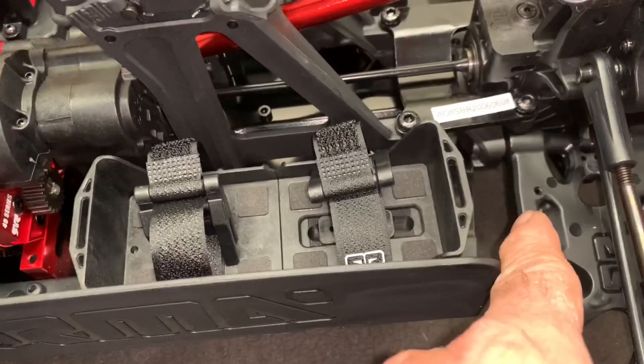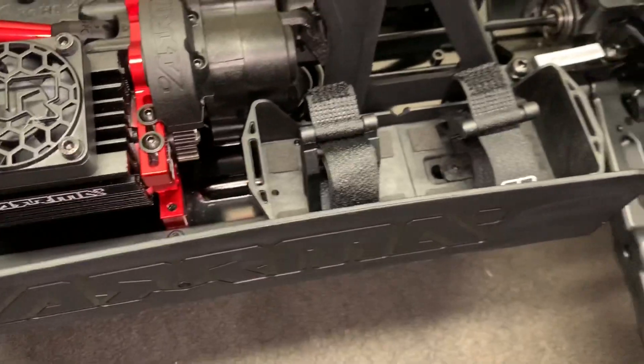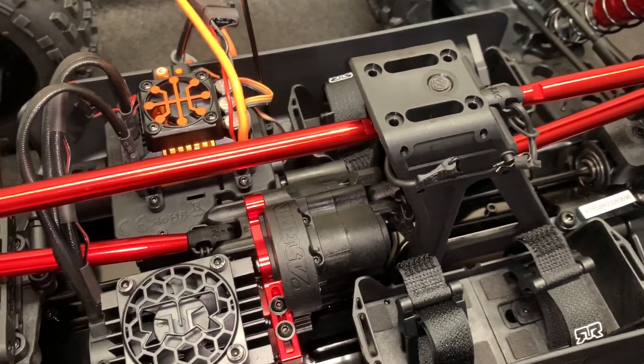The battery trays are still adjustable, so you may need to back that up a little bit to fit a long battery — but that's not an issue. Pretty much it's just a shortened-up Creighton.